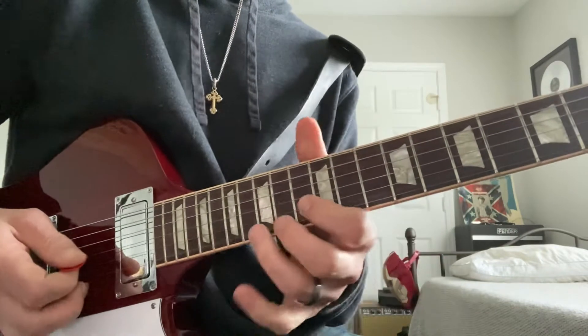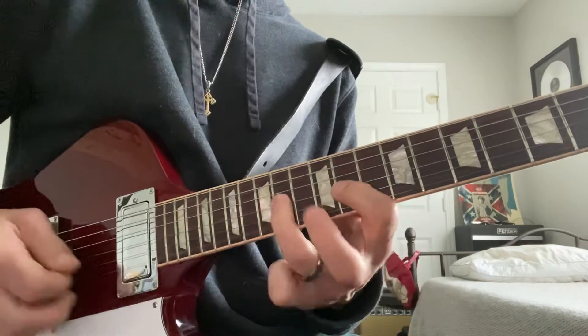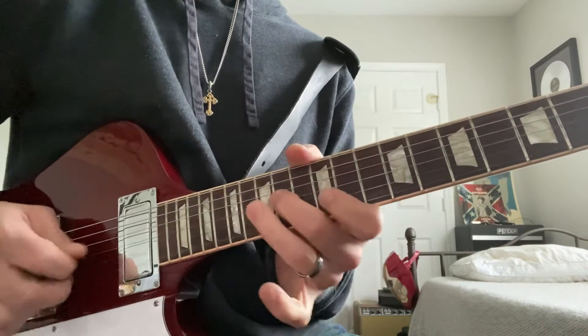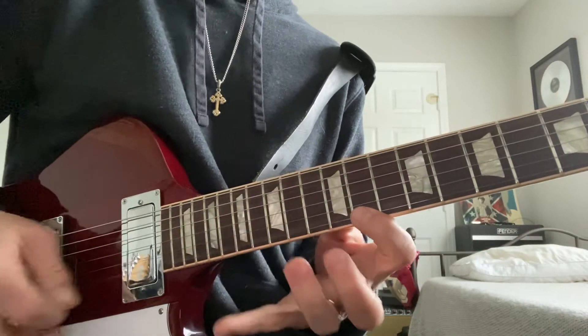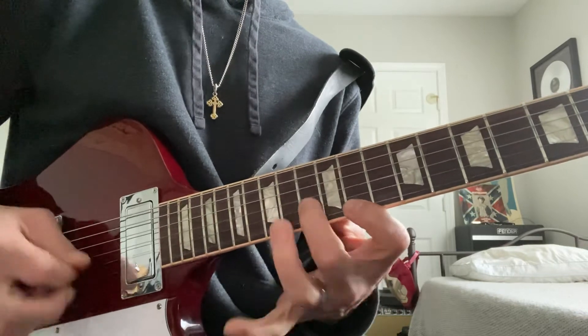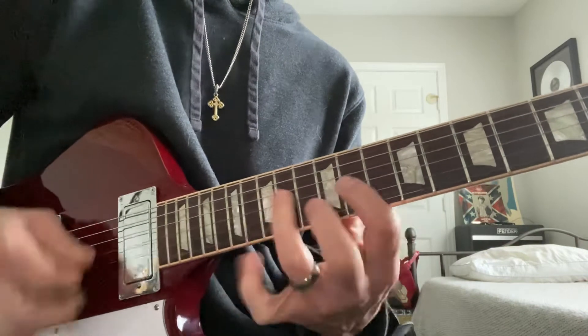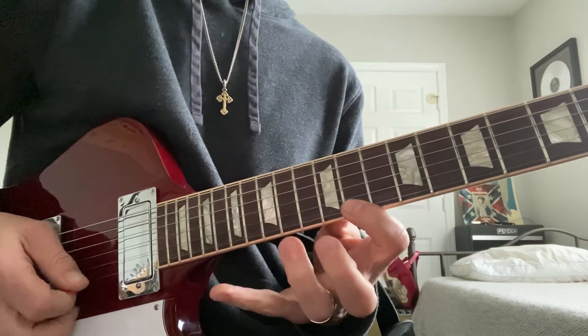What's cool about it is you can go right into E minor for a good resolution. You can do this kind of a thing — putting a minor third between each one. We can do that whole arpeggio.